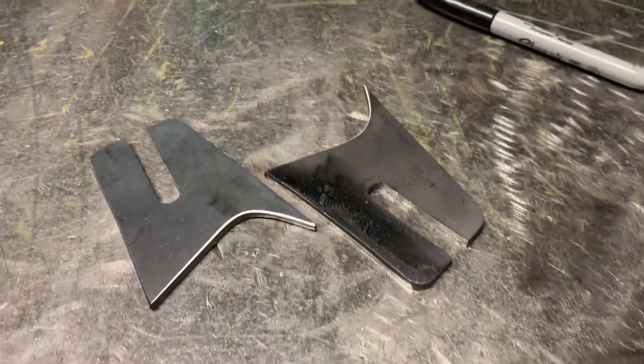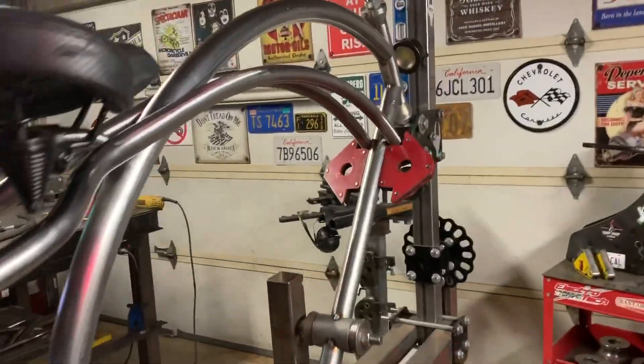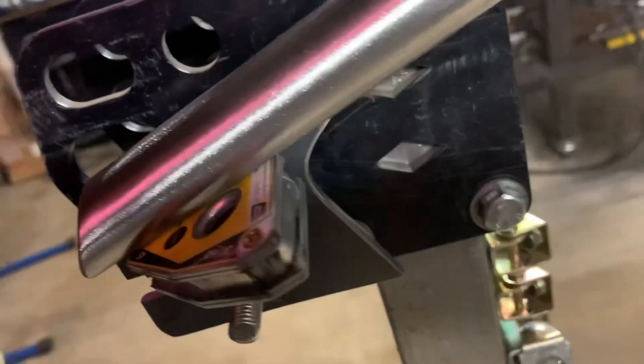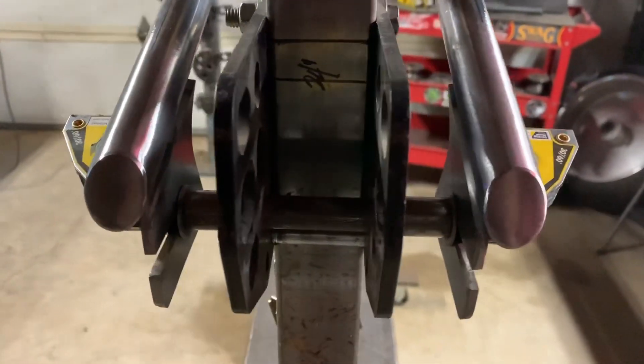Go ahead and mount these up. Got the dropouts in and the seat stays, cantilevers just being held in by magnets right now. We just want to get a good look and make sure we're good upstairs before we move on to the chain stays. Looks good.